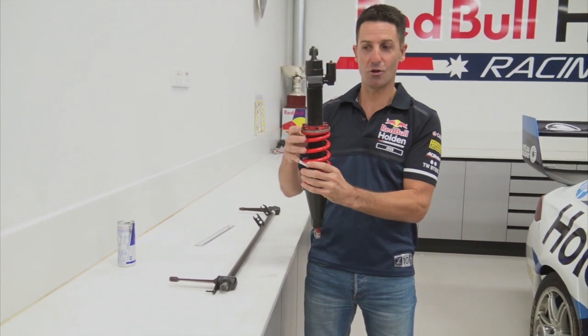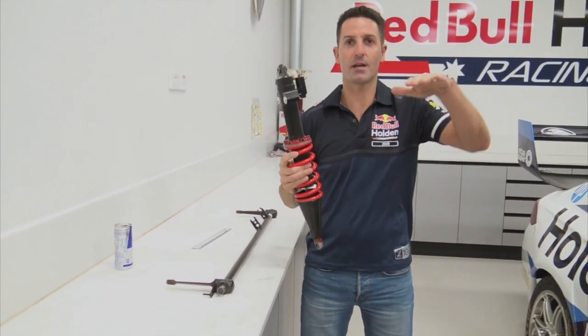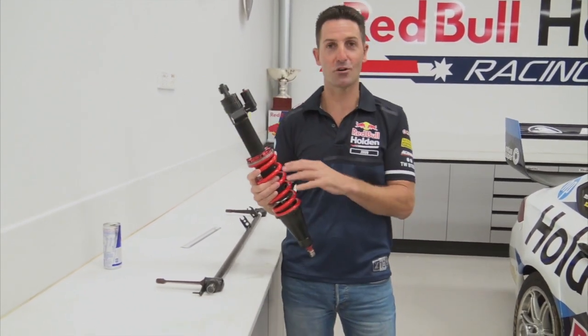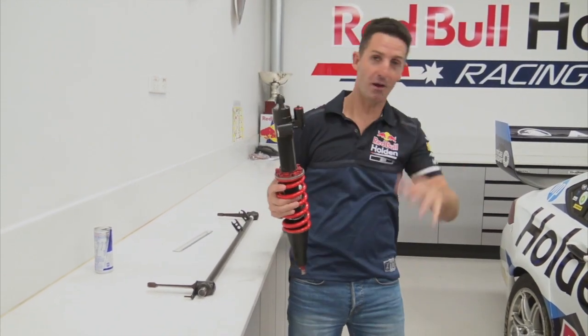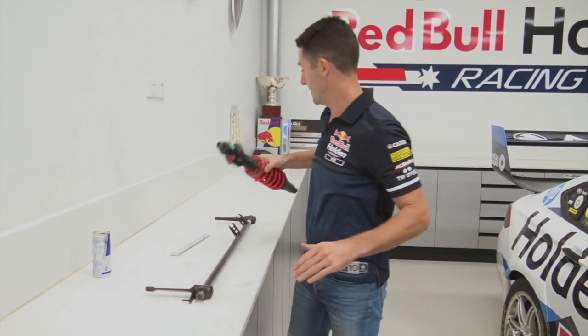Underneath this spring is a shock absorber. The only role of a shock absorber is to stop the car from bouncing down the road. If you've driven a car without a shock absorber, it just gets out of control — the car bounces around and it's all over the place. So the shock absorber controls the ride, and the spring keeps the car in the air.